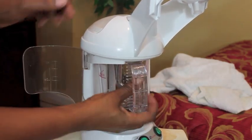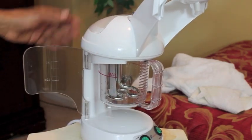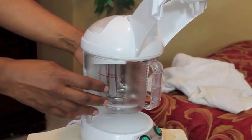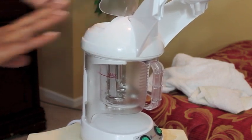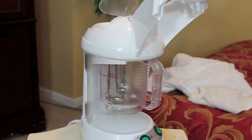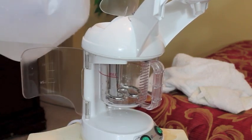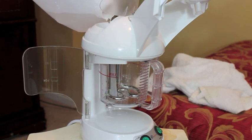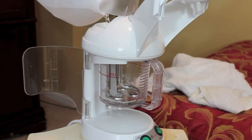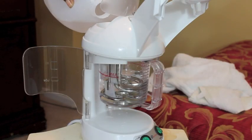So you take the cup that comes with it and lock it into place — make sure it's in there firmly. Close the two shields on the side. The top is where you add the water; pull that pin out. I use distilled water because I read online that they recommend distilled water in a steamer, but you can use tap water also.